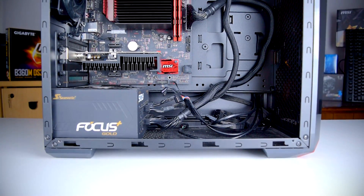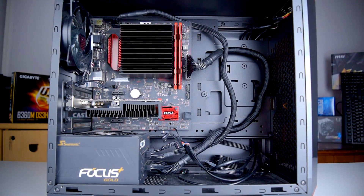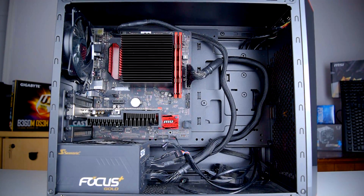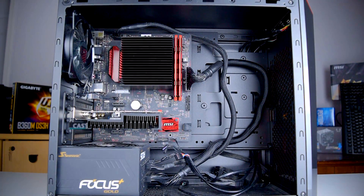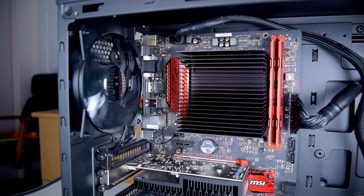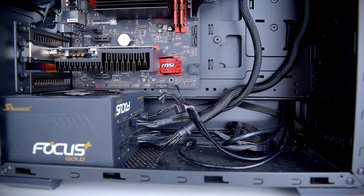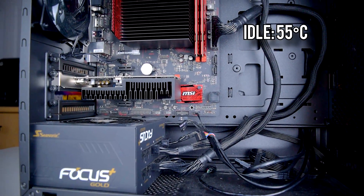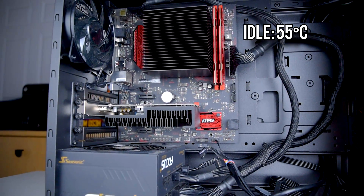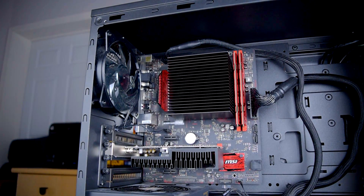The case I'll be running the system in is a Cooler Master Masterbox Lite 3.1 which includes a single 120mm exhaust fan. The Focus Plus 850 power supply was provided by Seasonic and the GPU is a passively cooled GT 1030, so there are no other noise sources for this test setup. At idle and with the exhaust fan stopped, the system is, of course, completely silent. Because the heatsink is such a large thermal mass, it takes quite a while to reach its equilibrium temperature of around 55 degrees Celsius. That's pretty warm for an idle temperature, but this also isn't anything like a typical cooler.